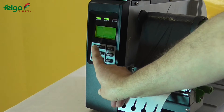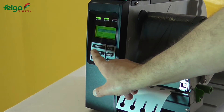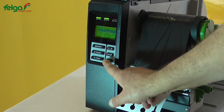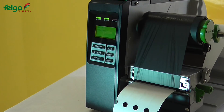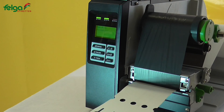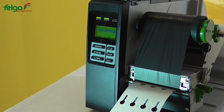Next, press menu, select setup, select sensor, select calibration, select gap mode, select automatic. Ready.